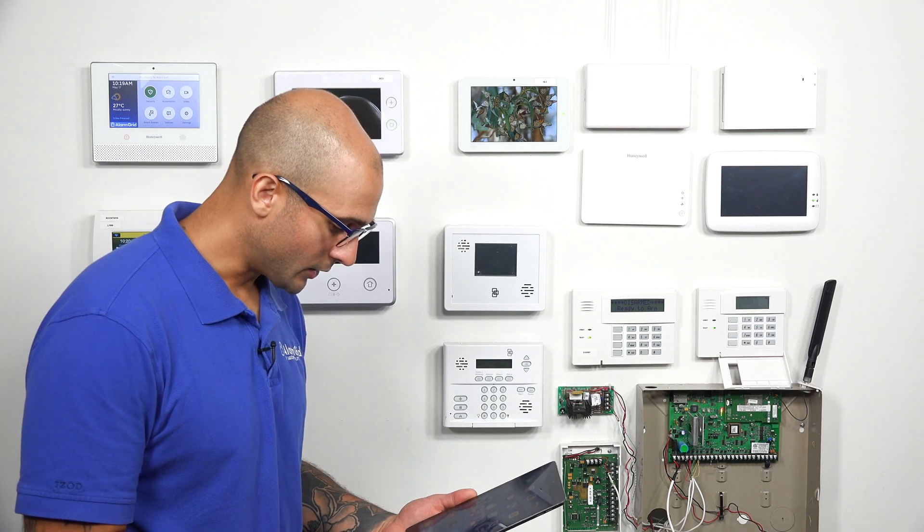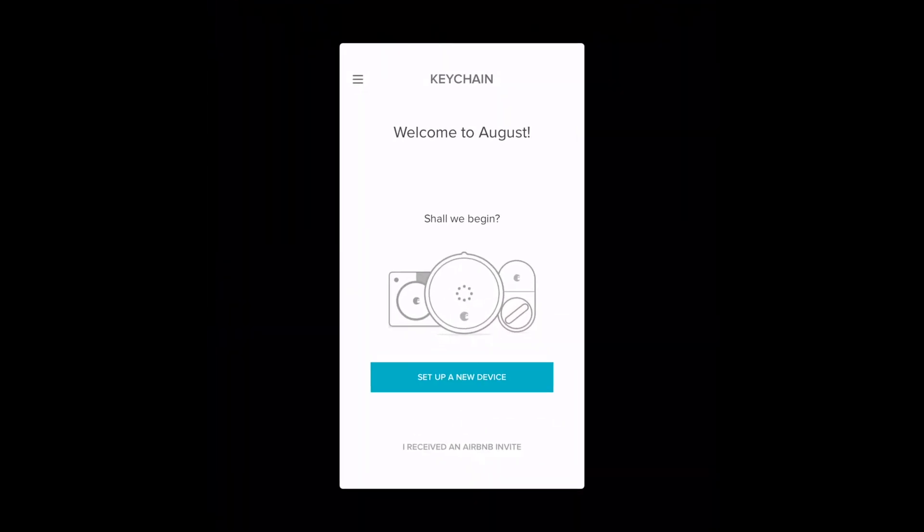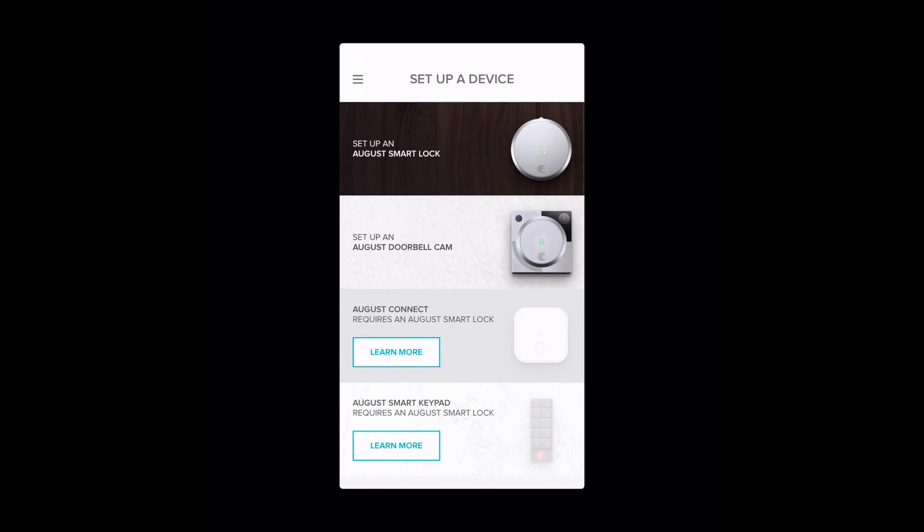So on the iPad, I'm going to click on my August lock symbol. And as you can see, it says welcome to August — set up a new device. So I'm going to do that. We're going to set up an August smart lock, and I'm going to click that.